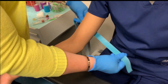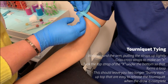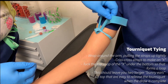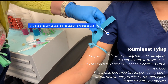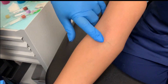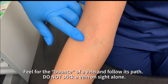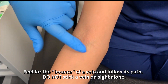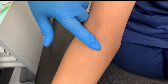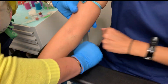I'm going to put the tourniquet on the patient's arm. You want to make sure that you leave your bunny ears up top and a loop at the bottom so that you'll be able to untie it one-handed. Then I'm going to feel where I want to draw. I kind of like this one right here — it feels really good, nice and plump underneath there.